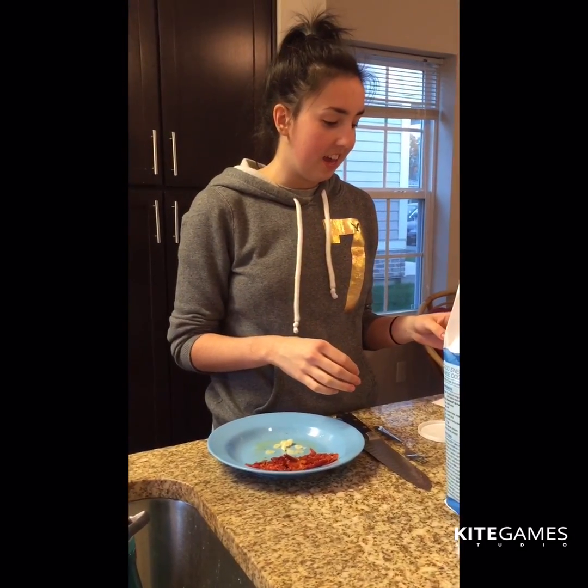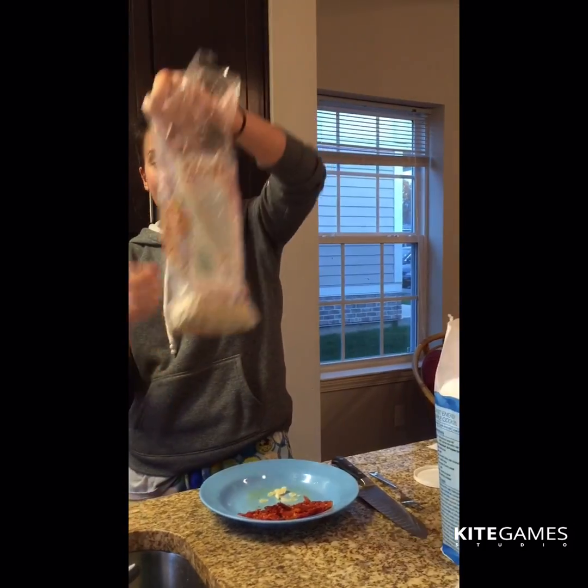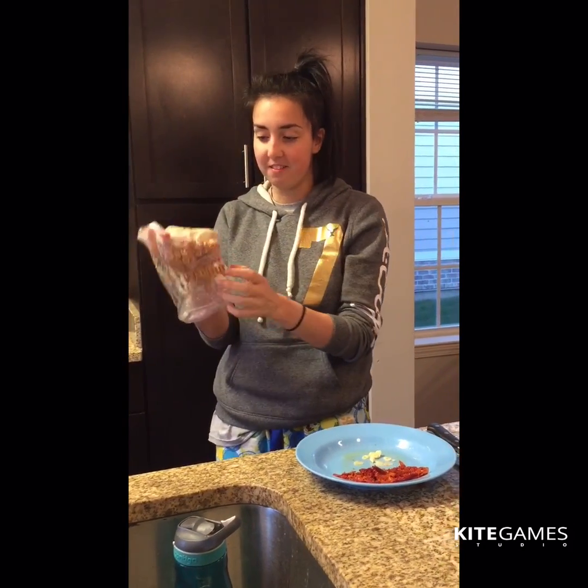Today we're gonna do an Italian pizza without spinach because I ran out and it got moldy. This is my pizza dough in a little bag — I like working with the real thing.